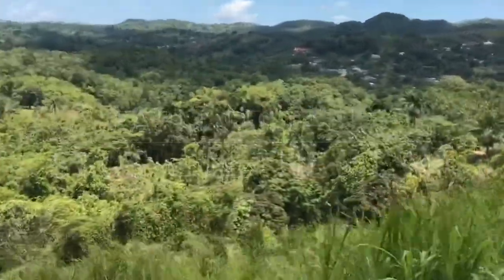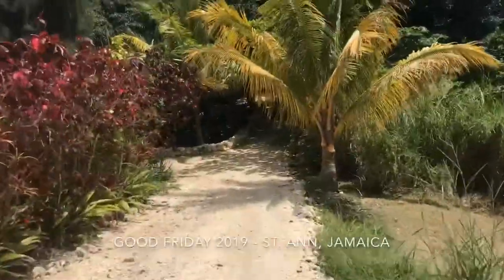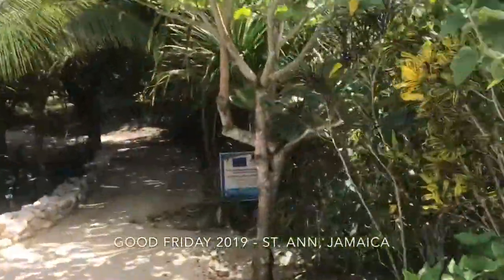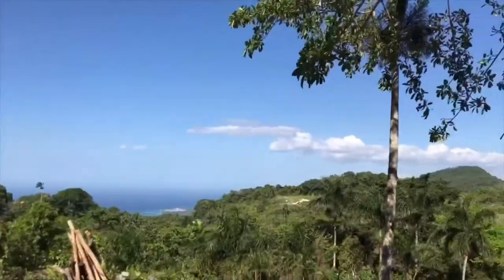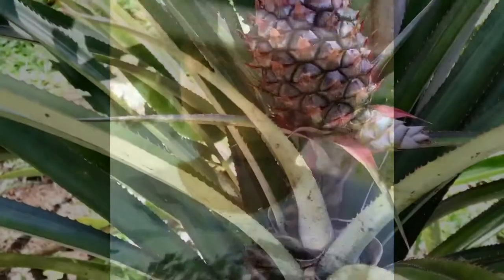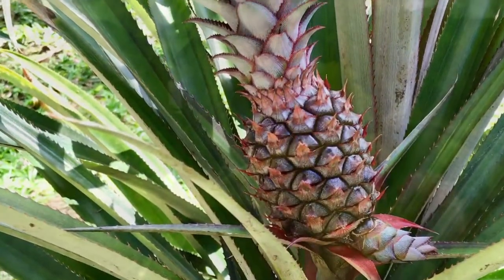Dish in the bush. We're exploring the farm and checking out all these really cool fruits and vegetables.